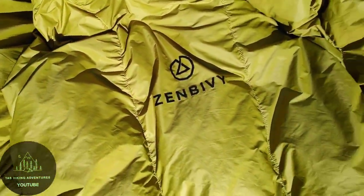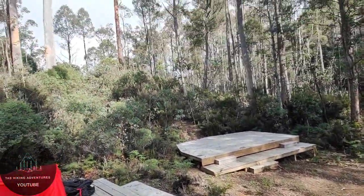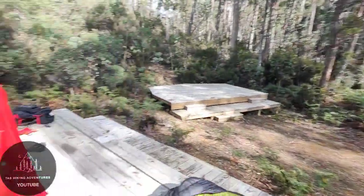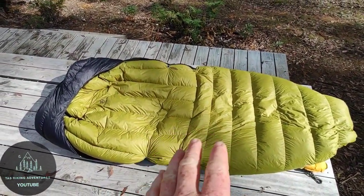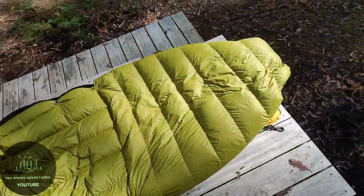Just spent my first night in it. Yeah, it kept me pretty warm — we got down to like two degrees here at Fergie's Paddocks last night. Everything's wet and soaked, humidity was like 97 percent, but the thing is it's water repellent — it didn't get wet. It's so bloody good.